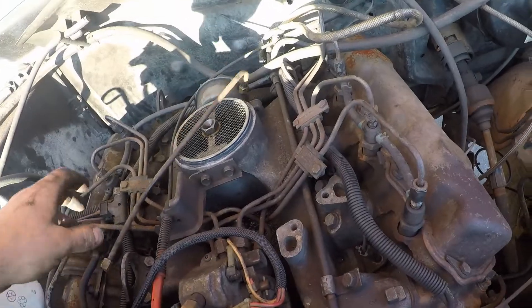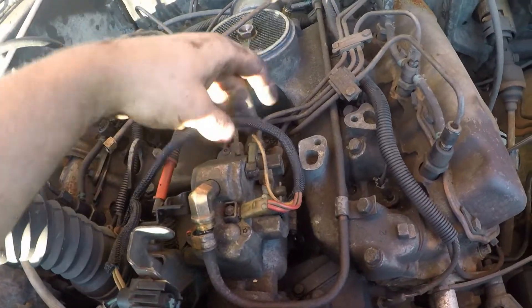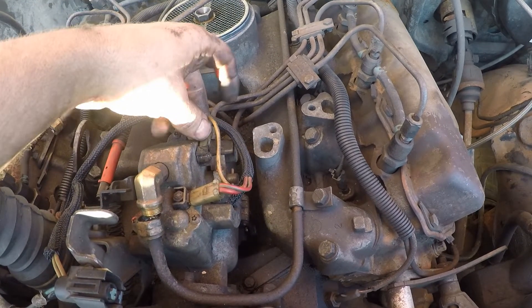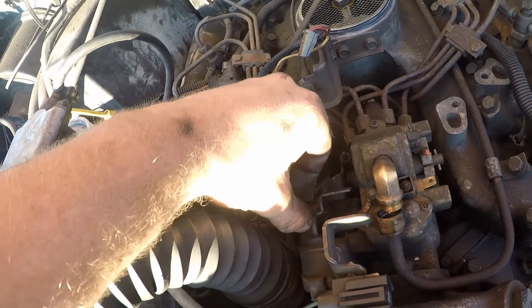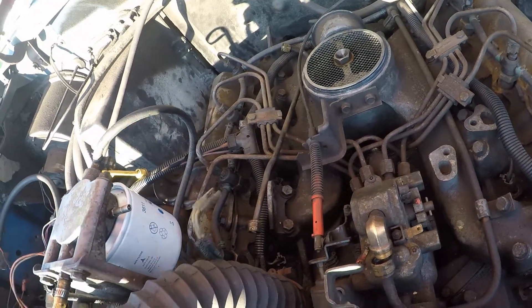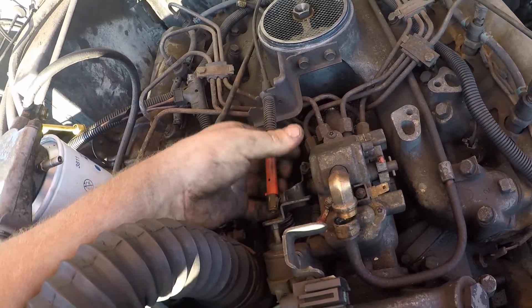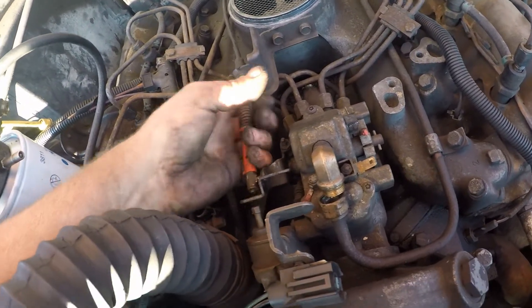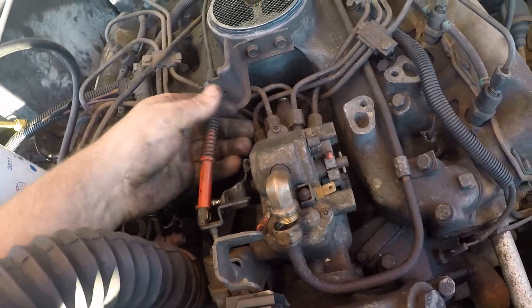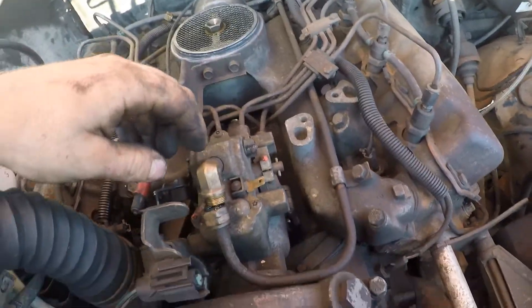All the fuel lines are now disconnected from our stanadyne pump. What we're going to do now is unplug our two wire harness plugs right here — that's for our fuel cutoff. We also have this one here that goes to our fast advance module. We're going to tuck that off to the side. We also have our throttle linkage right here — got that guy off. Throttle linkage is now off.